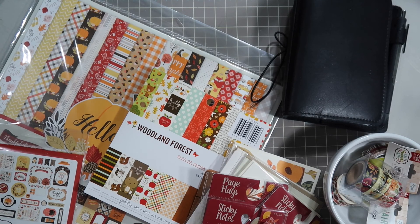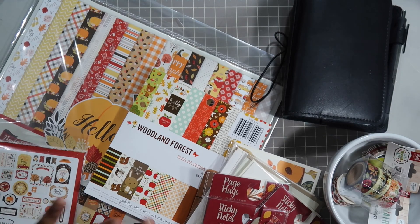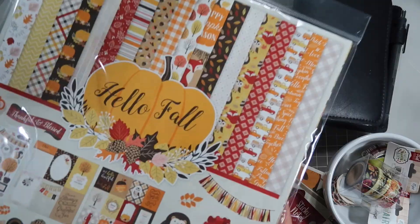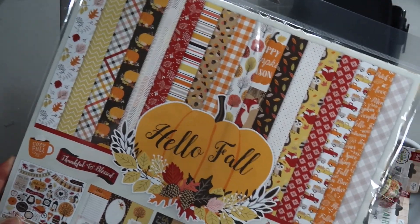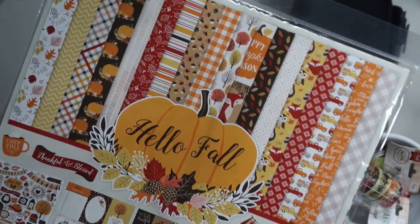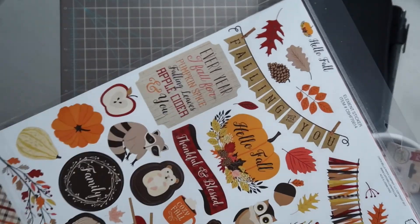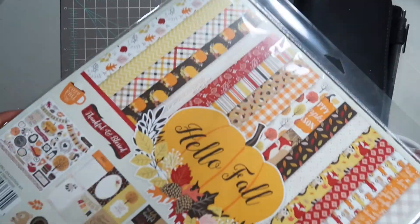Hey guys, it's Evie, welcome back to my channel. I am going to be setting up my traveler's notebook for the month of November. I have all of the goodies here. I am going to be using a scrapbook paper pad - it's from the Cartabella line and it's the Hello Fall set. November is like my favorite month of the year. I love the fall season and the woodland animal theme, and that's what I'm going for in my traveler's notebook setup.